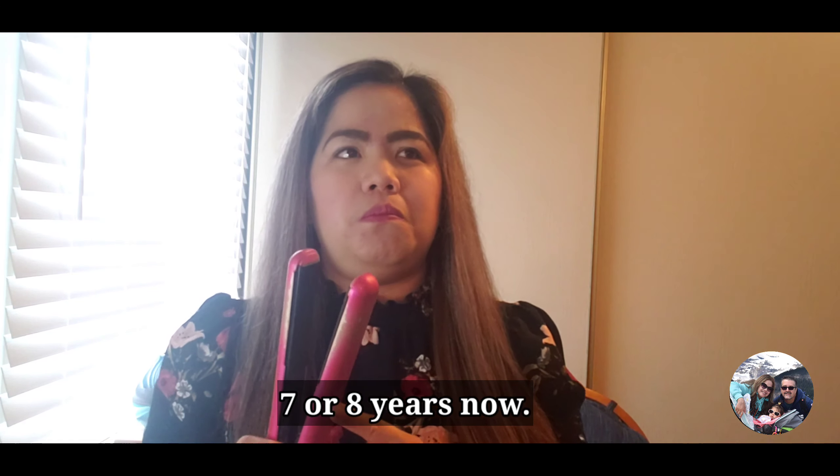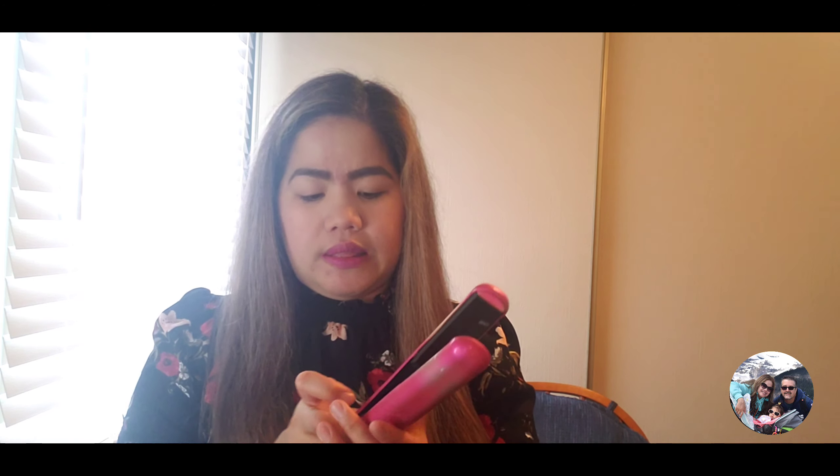Hi guys, welcome to another vlog. For today's video I'll be showing you how to curl your hair using a flat iron. This is requested from my friend at work to do a tutorial. I'll show you how to curl my hair using this flat iron. I'm using a Cortex — it's really really good. I got this at Wieners a long time ago and I've been using it until now. Without any further ado, please keep on watching.